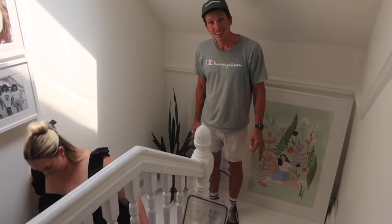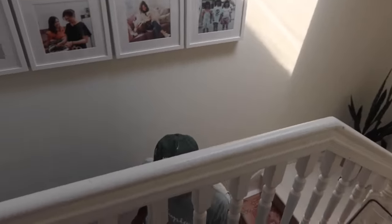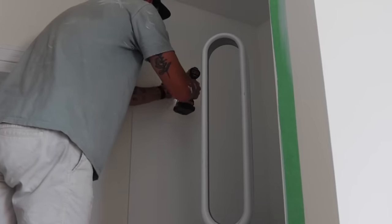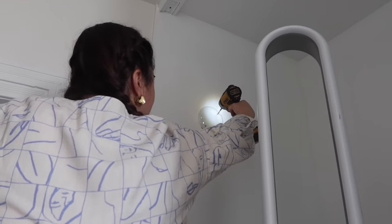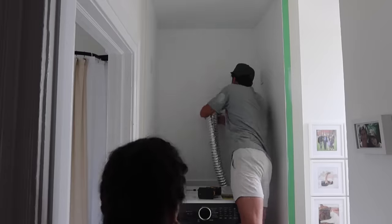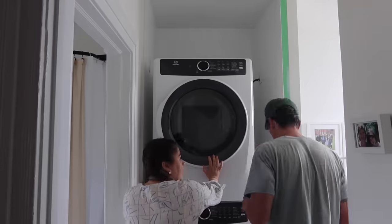There was a hardwired light here that was unusable because the washer and dryer press right up against it — you can't even screw a bulb in. So we're taking that down, capping it off so it's safe, and it's just going to look so much more finished. Before, there was a random light just hanging there. Now we're bringing the dryer back and hooking it back up.